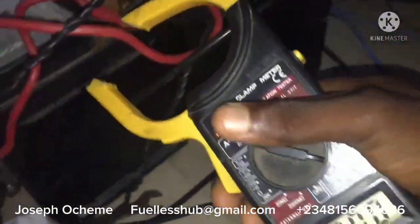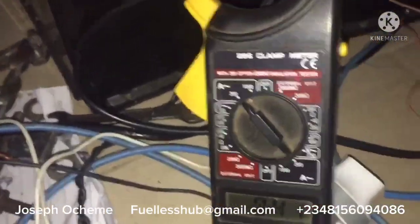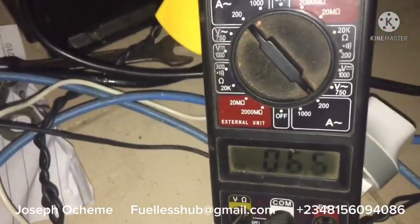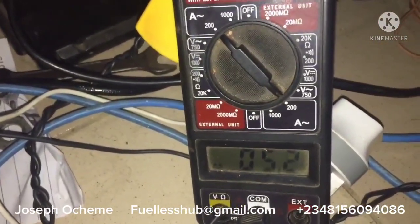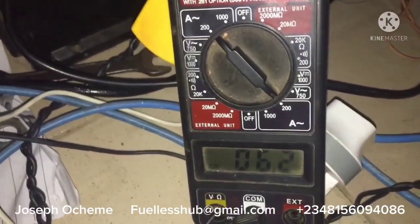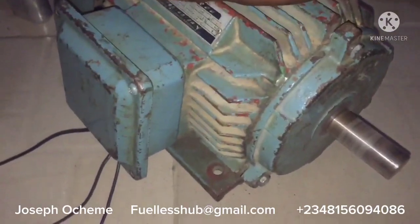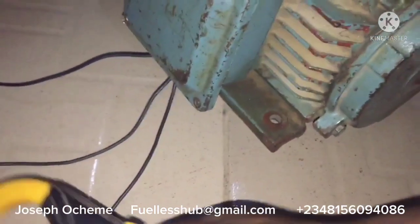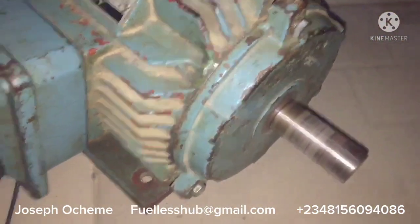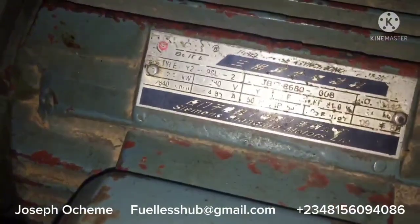Let's put the machine on load to see what it will consume. You guys can hear the sound — I'm applying a load on the electric motor. So that is how this functions. This is a 3 horsepower motor that has been modified with these configurations; it has been modified to consume a lesser amperage — a very, very much lesser amperage. That is how the modification works. Once more, this is a 3 horsepower motor.